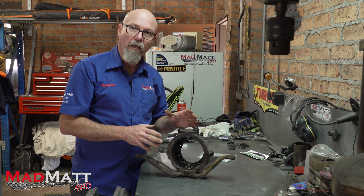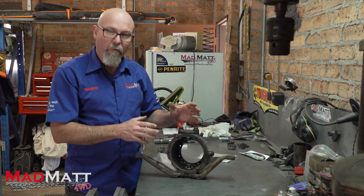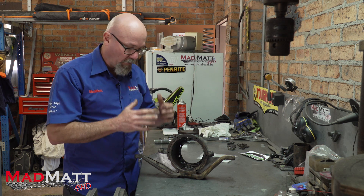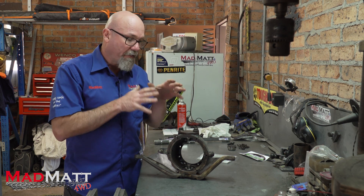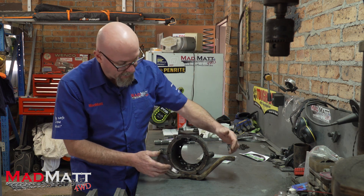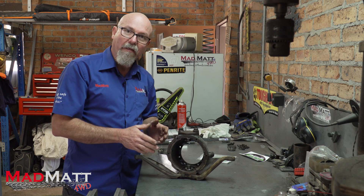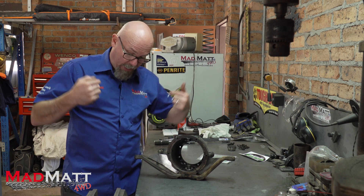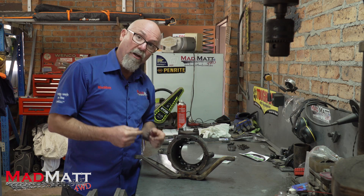We're going to be using a standard MIG welding machine. You can get cast rods and so on, but the really important process is what we call a preheat and post-heat process. We're going to be cooking this in the Weber to warm it up before we weld it, and then we'll do a post-heat treatment to cool it down very slowly. That'll ensure that the welds don't create a weakness within the cast material.